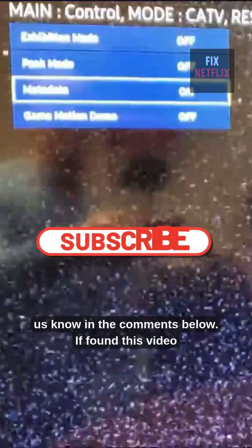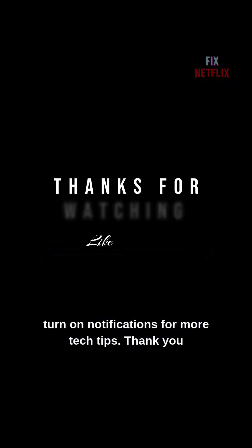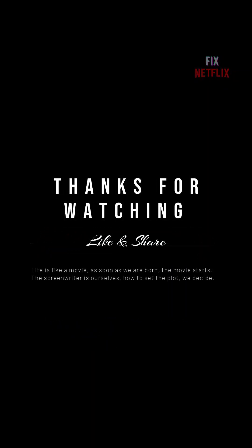Did one of these codes work for you? Let us know in the comments below. If you found this video helpful, don't forget to like, subscribe, and turn on notifications for more tech tips. Thank you for watching and see you in the next video.